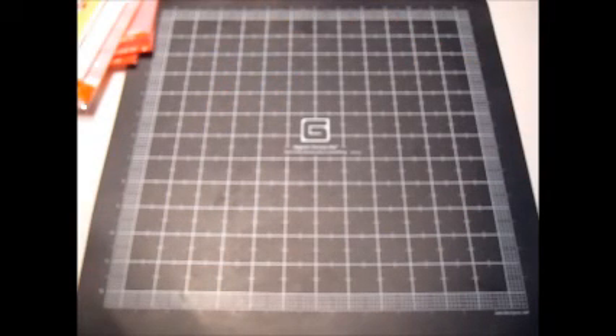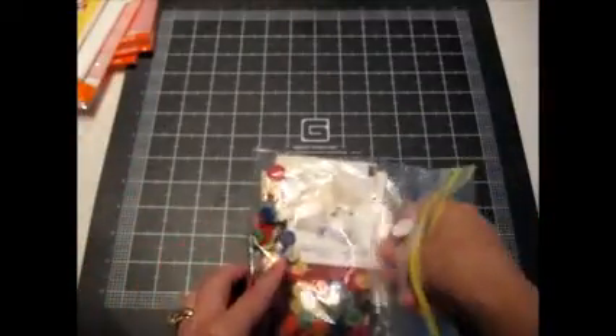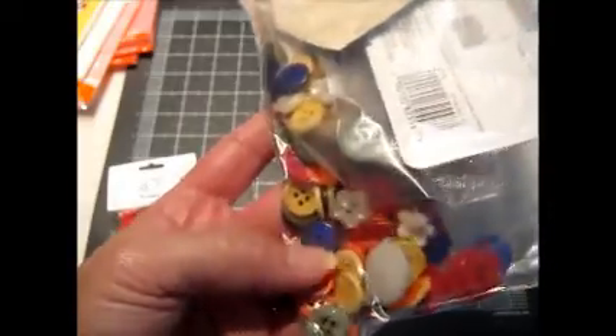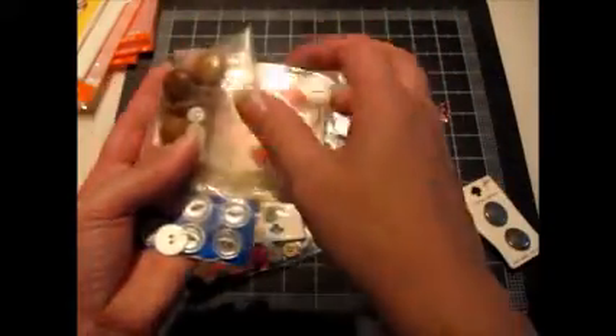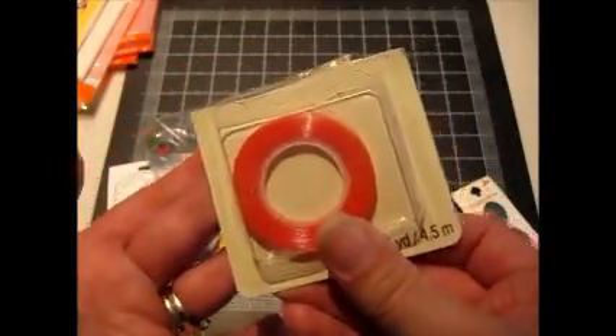They also threw in for free this whole bag of buttons. There are all of these which are brand new in the package, and then there's another open pack of those at the bottom. There are some flower shaped ones and a whole bunch of carded buttons. The pearlized pink ones are the best. I even got a roll of red line tape in there.